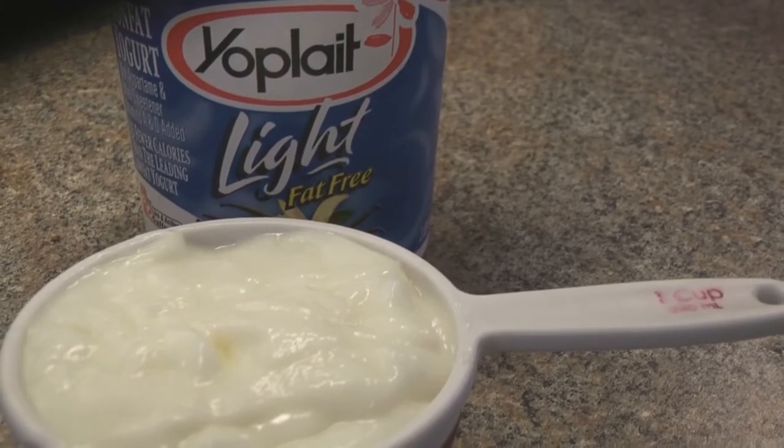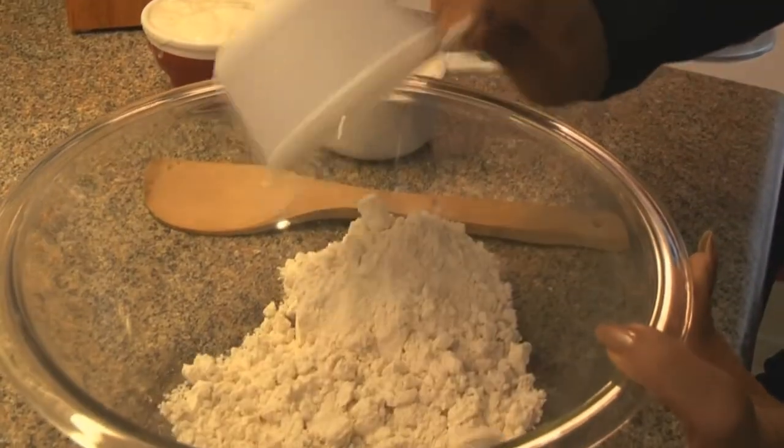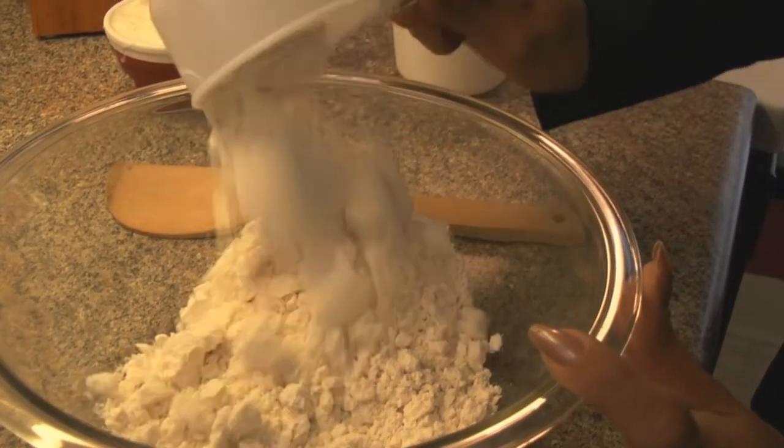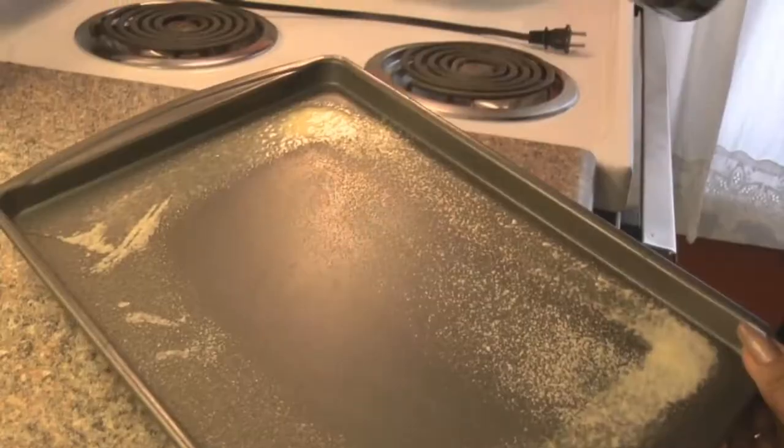We're going to start off with one cup of light, fat-free vanilla yogurt and two cups of firmly packed heart-smart Bisquick reduced-fat baking mix. Stir that all together, and the dough is going to get nice and stiff. You're going to have to use some muscle power here.